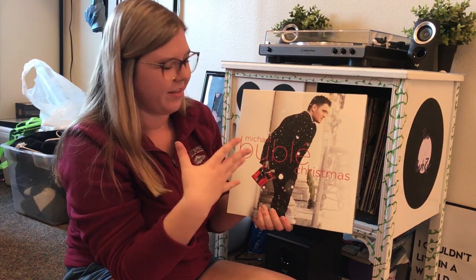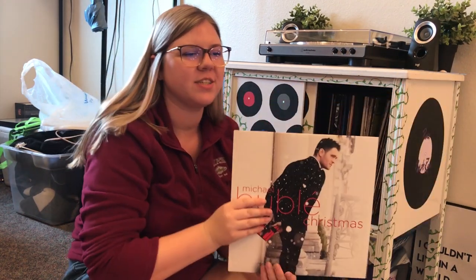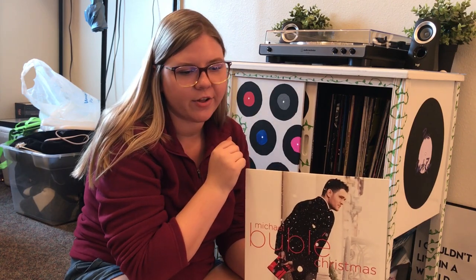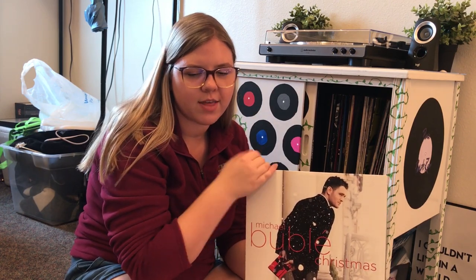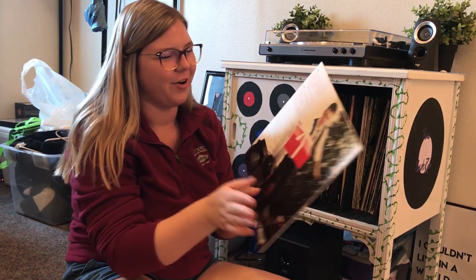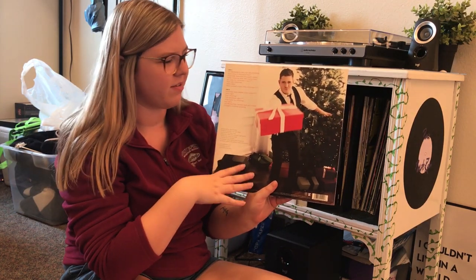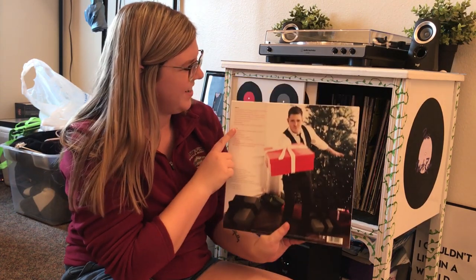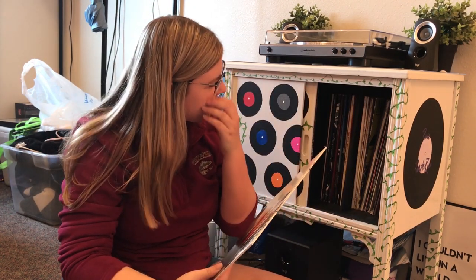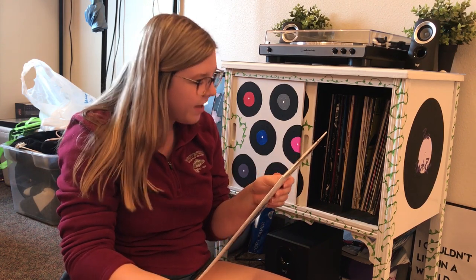Next we have Michael Bublé's Christmas. I love Christmas vinyls — there's just something about when it's snowing outside and you put on a nice vinyl, listen to some Christmas music, drink tea, all cozy. I just love that vibe. Here's the back — it's him aggressively throwing a present. My favorite songs from this one are Christmas Baby Please Come Home and Cold December Night.